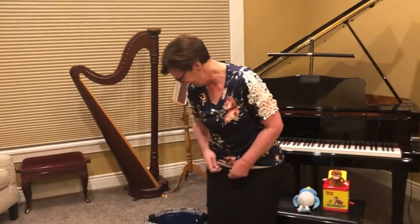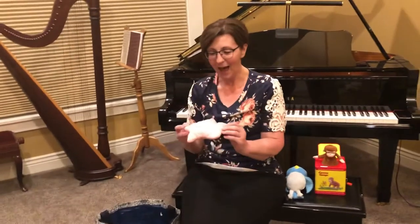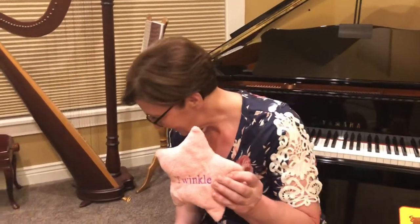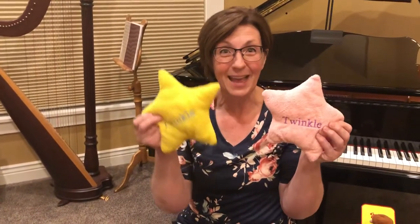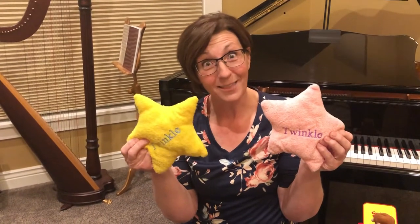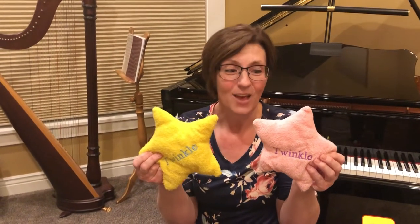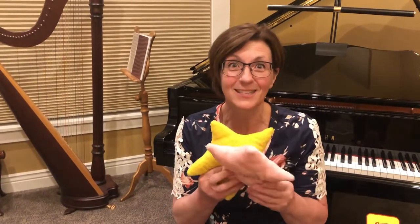All right, good job. Let's see what's last in my bag for the last song we'll do today. It's a pink star. And our yellow star. We have a pink one and a yellow. Stars aren't really pink, are they? They're not really yellow either. Usually when we look up in the sky they look like bright white lights, don't they? Well, we're going to sing another song about a star, but it's not going to be Twinkle Twinkle Little Star.